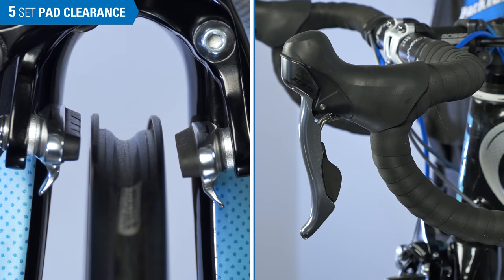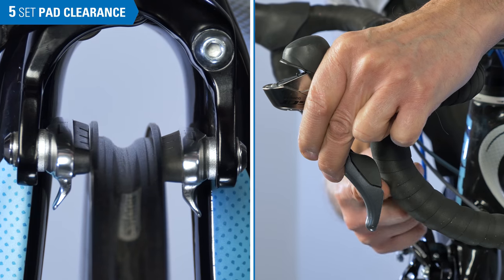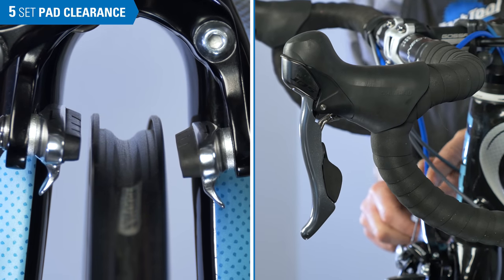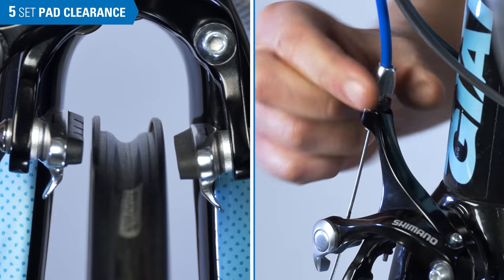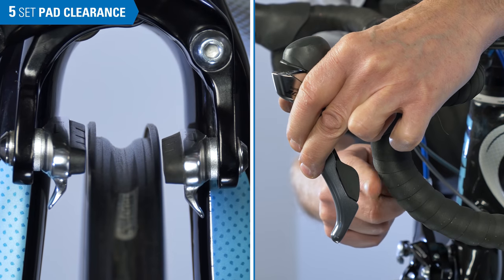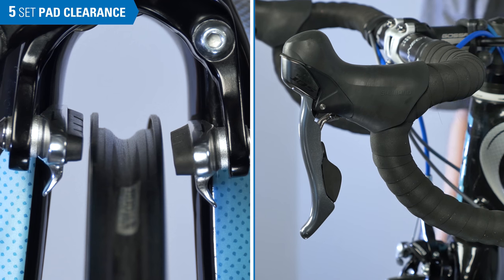On a brake that's too loose, you'll squeeze the lever and nearly contact the handlebar — we won't have enough stopping power. We never want to touch or get close to the handlebar. Turn the barrel adjuster counter-clockwise, drawing out the slack and bringing the pads closer to the rim. This is adequate when the pads strike the rim with at least an inch of travel left at the lever and there is enough space between the pads and rim to allow for easy centering.